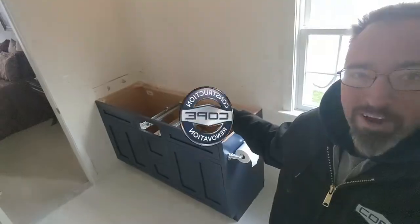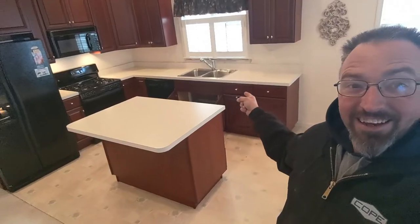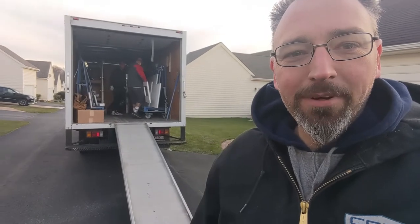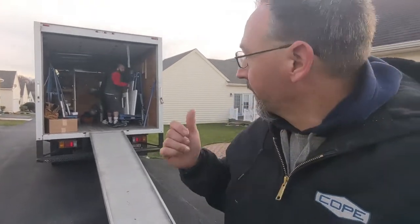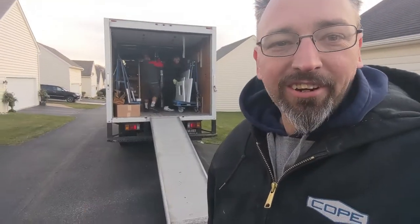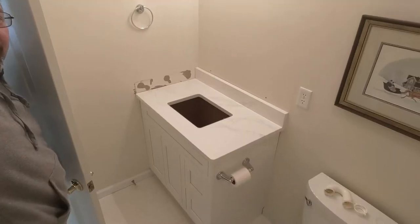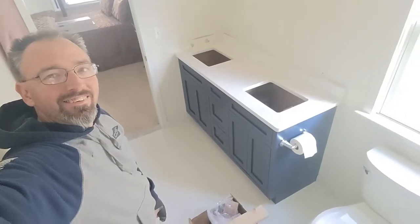Powder room countertop gone, master bathroom top gone, kitchen countertop gone — and the guys are making the magic happen in the back of the truck in the alley behind the house, getting ready to bring in all of the product and start getting things installed. It's going to be an exciting day.